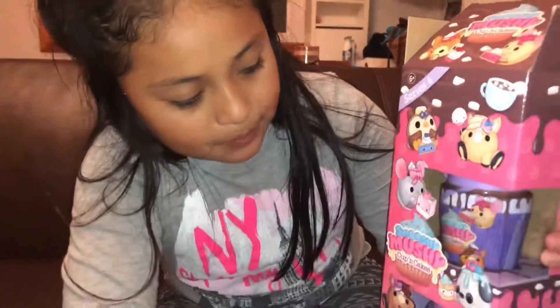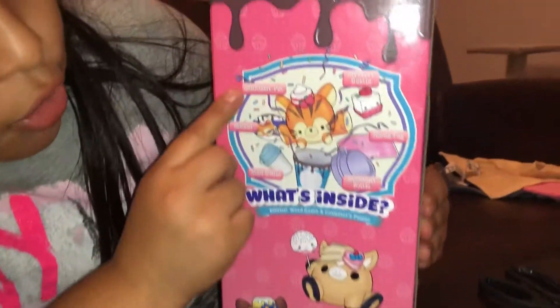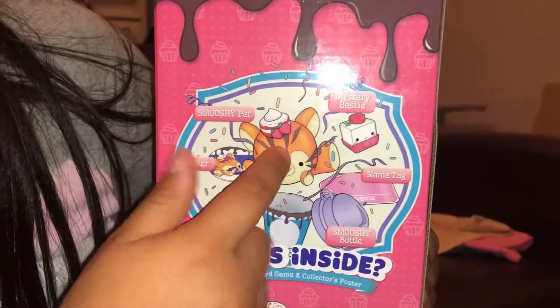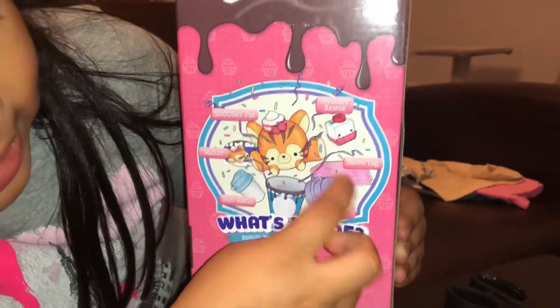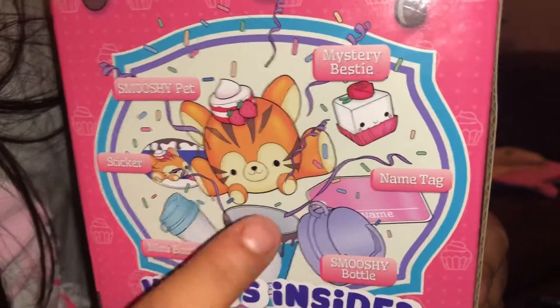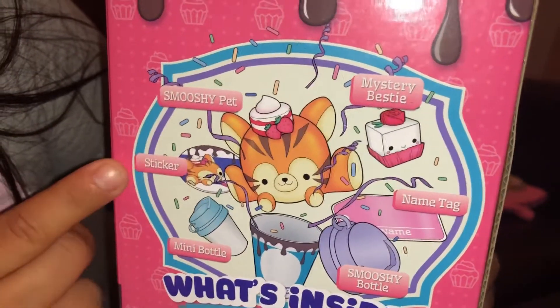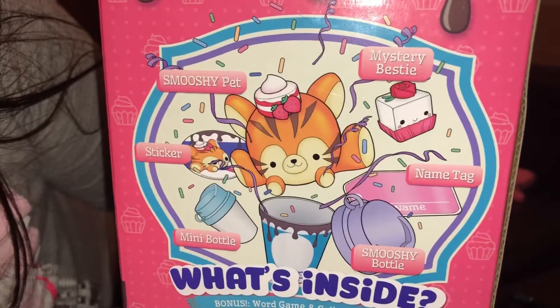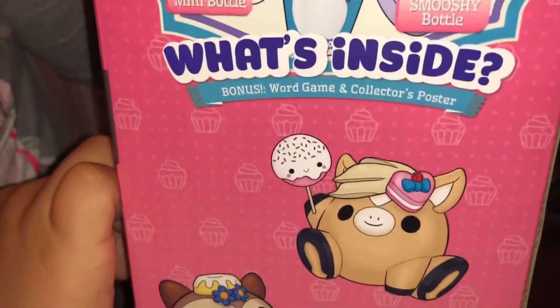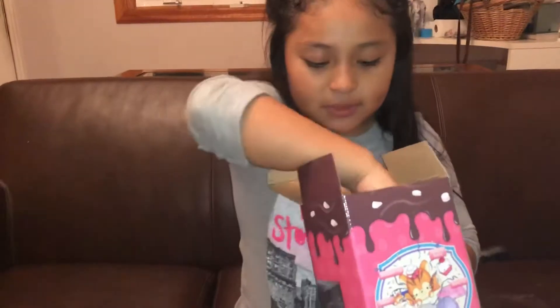Basically what this is, is it's like a bottle. If you look at the back of the box, it shows you what you can get: your smushy pet, a little bestie that's still squishy, a name tag, a smushy bottle so you can fit the character in there, another mini bottle for the character, and a little sticker. That's what you will get, and some of you will get different ones. I got a series four — let's open it!